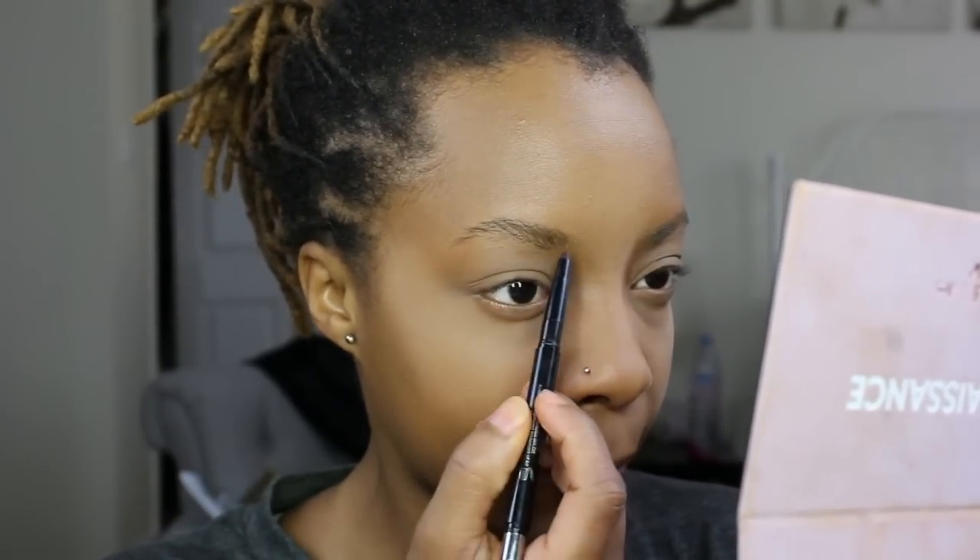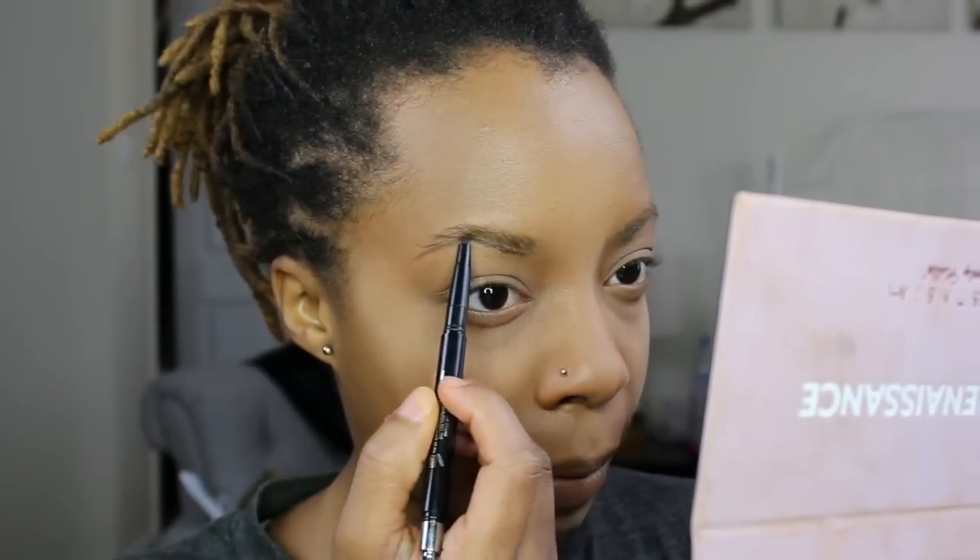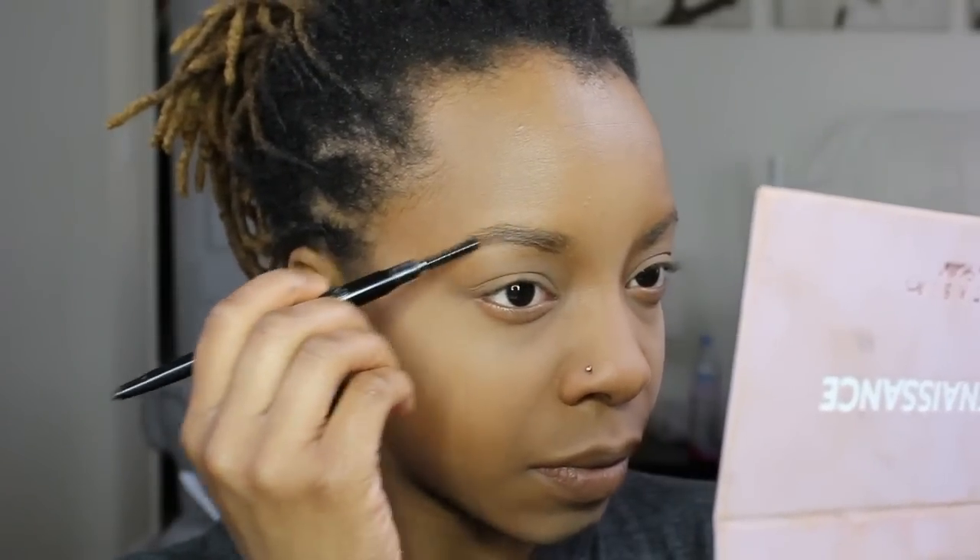Next, I'm going to go in with the eyebrow pencil made by Ardell Cosmetics, and just shape it out a little bit more and give it a fuller look. I don't like my eyebrows to be too dark — I like for them to be as natural as possible.